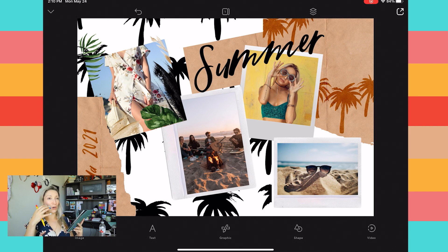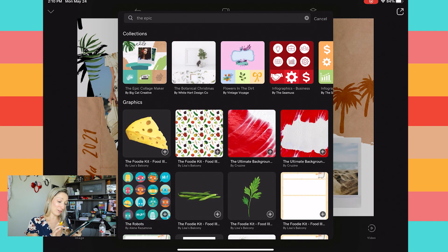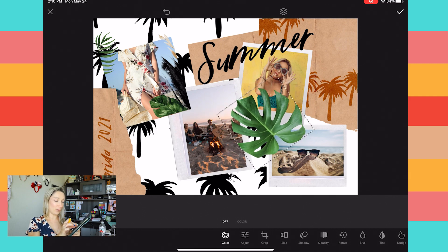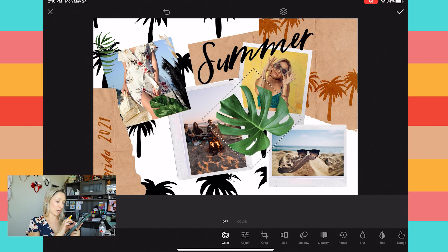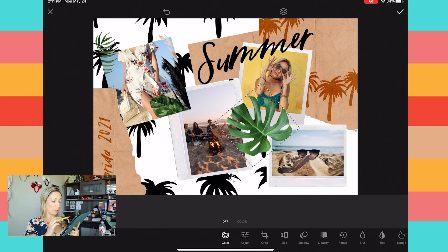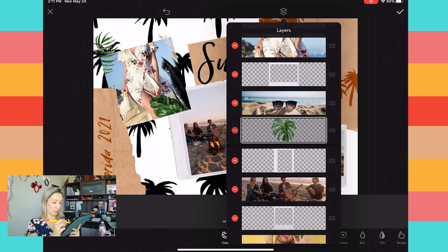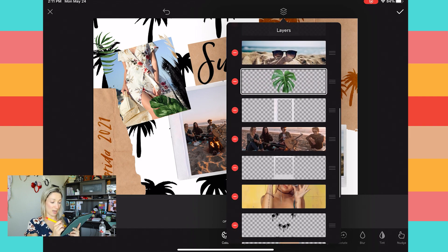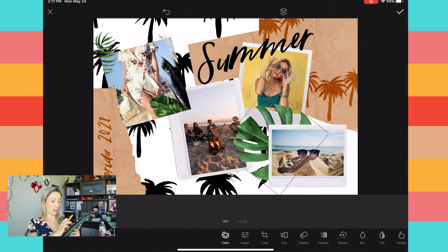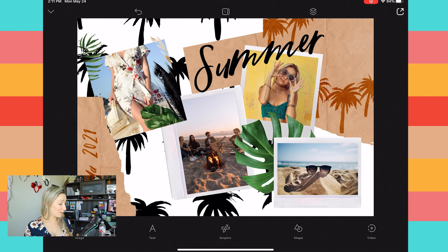The last thing we need to do is add a big leaf between the pictures to create a 3D collage effect. Go into Graphics and head to the Epic Collage Maker — you'll find a large leaf graphic there. Rotate the leaf and place it between the photos. I want my leaf above the girl and the people on the beach, but below the sunglasses photo. In the layer panel, move it so it's under the sunglasses layer but above the others, then resize it to extend beyond the frame for that 3D effect.